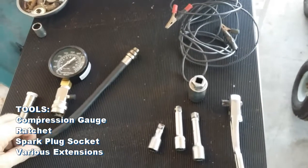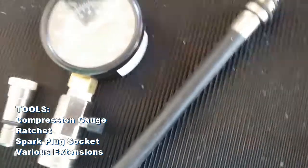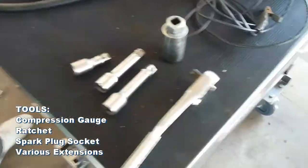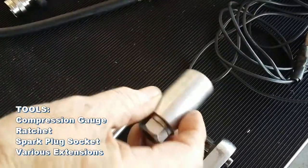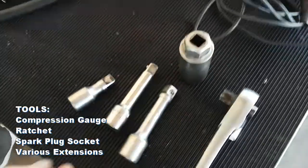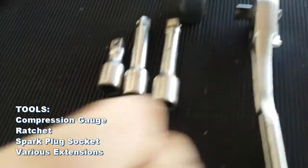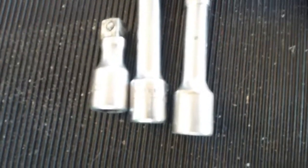Here's our tool layout for today, what we're going to use. The main tool is the compression gauge — you can find these at almost any auto parts store. We're going to be pulling the plugs out today, so we have our ratchet, our spark plug socket with the rubber insert. You can buy those at any tool store. And some extensions that you may or may not need depending on your application, whether it's a pancake or an upright, a bus, bug, type three — those kinds of things.